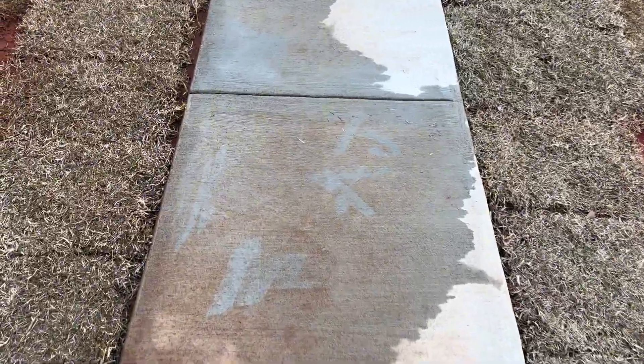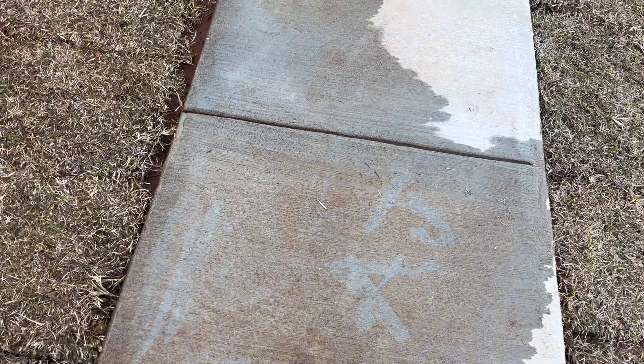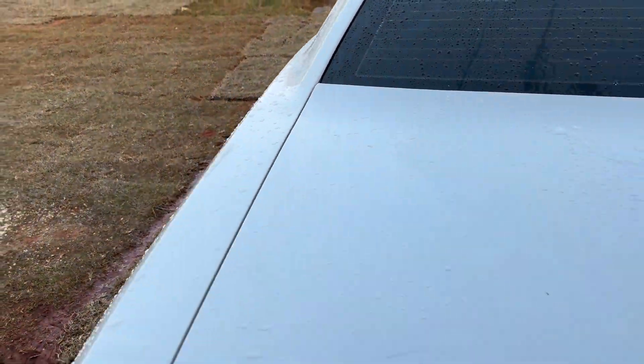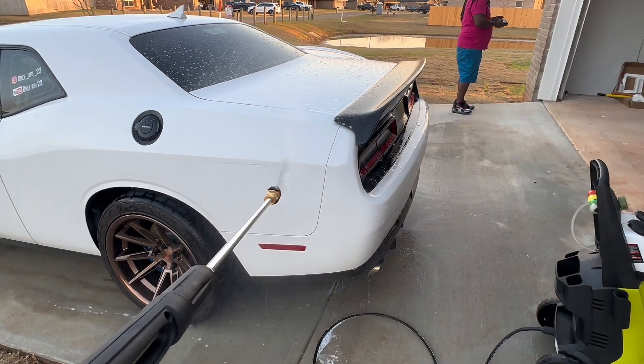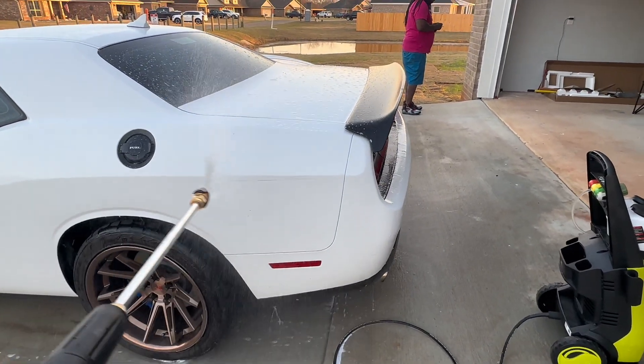Look at what it can do — it can pressure wash, it's pretty good. I haven't finished, of course, but I put my name in it, so I'll show y'all real quick. Put the soap in here at the time. Put some dirt on it.